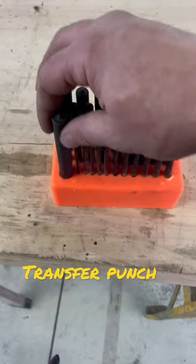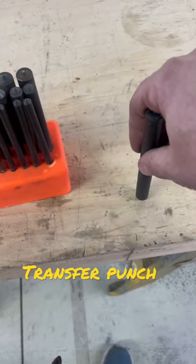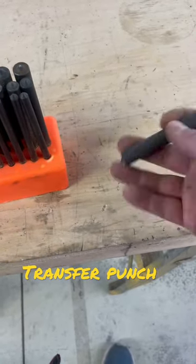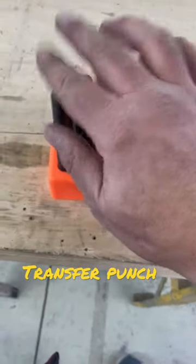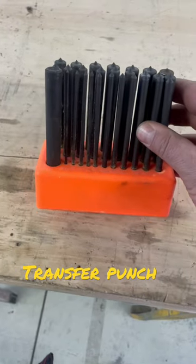When you have an existing hole, put the transfer punch in, center punch it, and mark the center of the hole to your next piece of material. An affordable tool, definitely worth having in your toolbox.